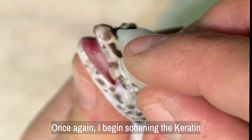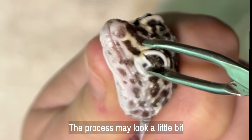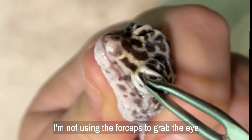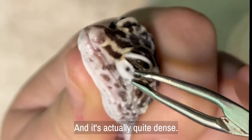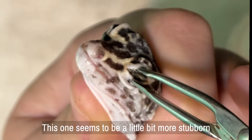Once again I begin softening the keratin plug with warm saline. The process may look a little bit invasive, but it's absolutely necessary to save this gecko's eyesight. I'm not using the forceps to grab the eye itself — I'm only touching the keratin plug. And it's actually quite dense; this one seems to be a little bit more stubborn than the other side.